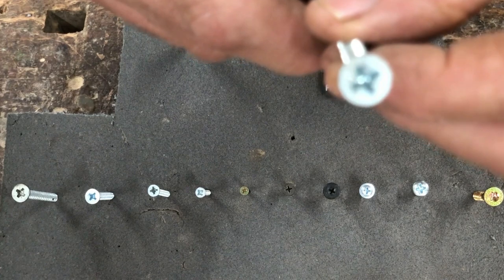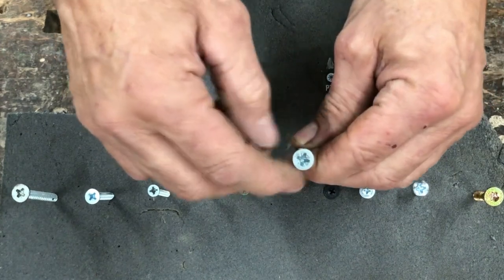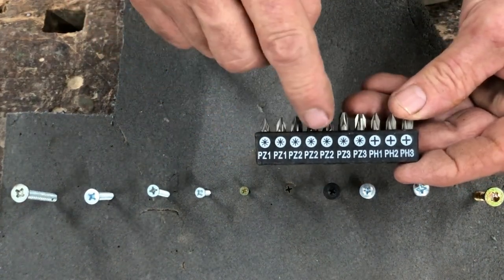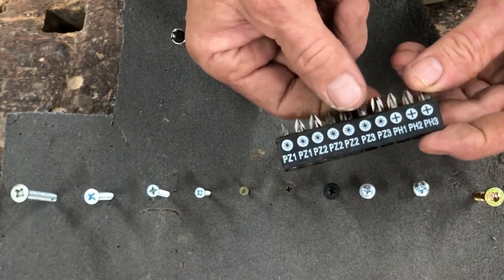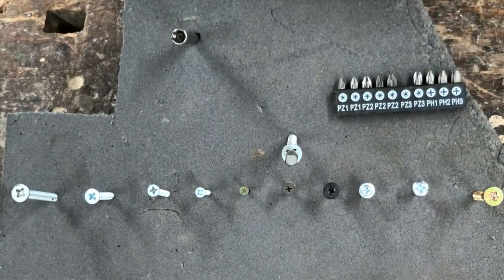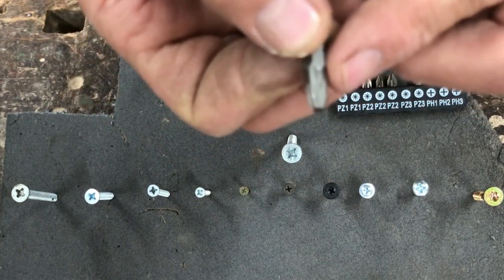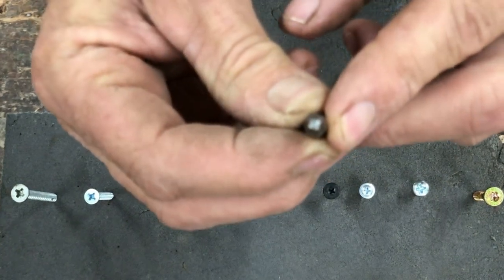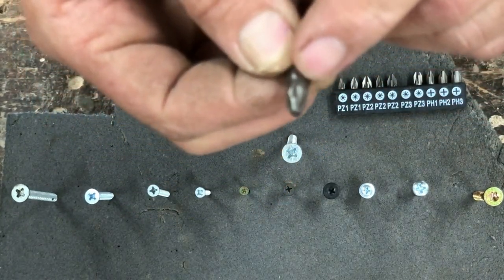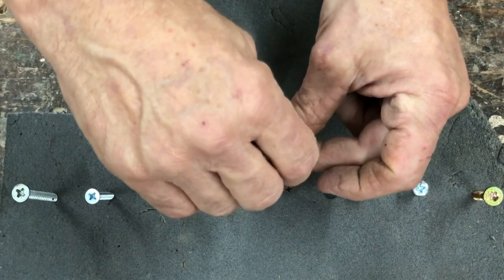Okay, so this is a PZ3 — it's a big screw with a big head, and here is its screwdriver bit. We've got PZ1, PZ2, PZ3 — the big one's PZ3 — and that fits perfectly in there. Looking at the bit, it's quite blunt on the end of the PZ3 and there are little fillets in the corners. It's not just a cross shape — there are these little fillets, and that fits perfectly in a PZ screw.